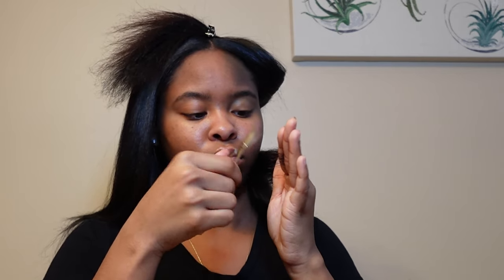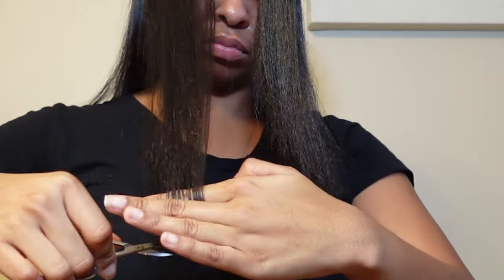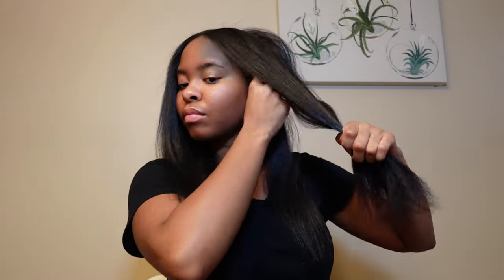Two and a half to three hours later and we are finally done. Then I got the idea to clip my ends because I wasn't paying twenty dollars just to clip them. I don't have hair scissors so I used my eyebrow scissors. It's going to look like I'm not cutting much off, but I promise some came off — I just did not want to butcher my hair.